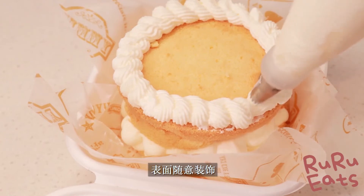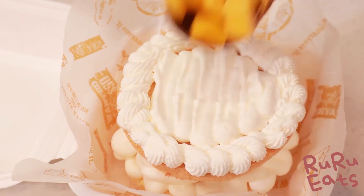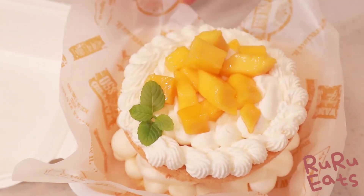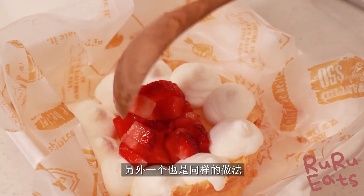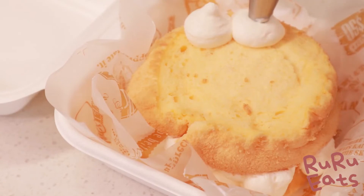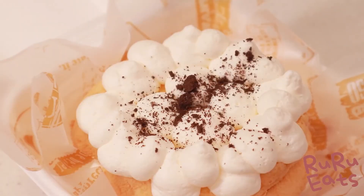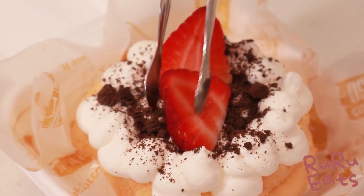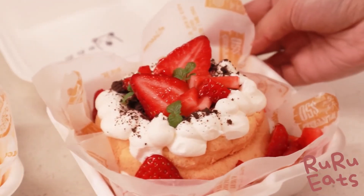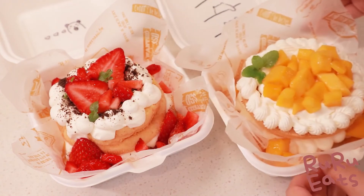Decorate it the way you like. Repeat the same process for the other cake. Remember not to layer the cake too high, or else the frosting on the top gets ruined by the lunch box lid. For the strawberry lunchbox cake, we garnish the top with some Oreo cookie crumbs and sliced strawberries. Place some baby mint leaves around to give it that last pop of color. And voila, they are done!